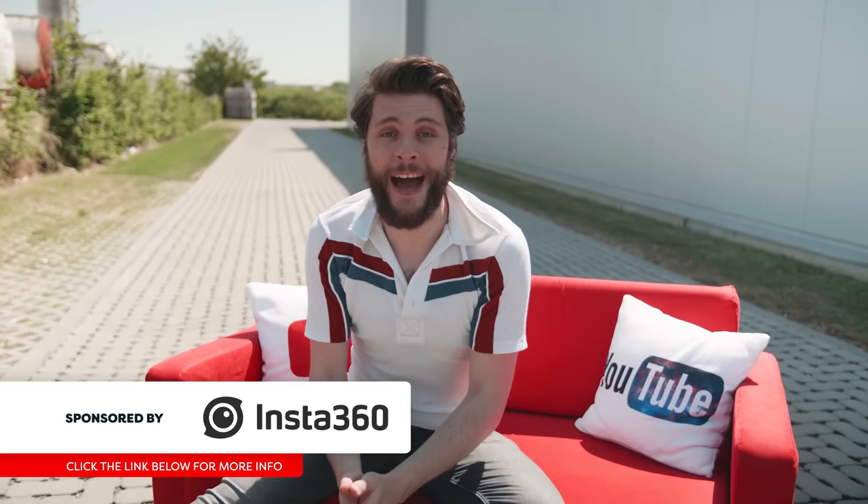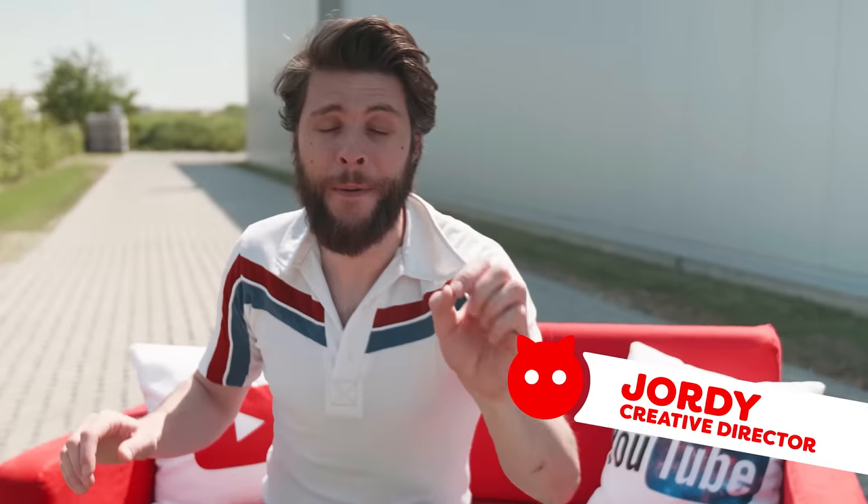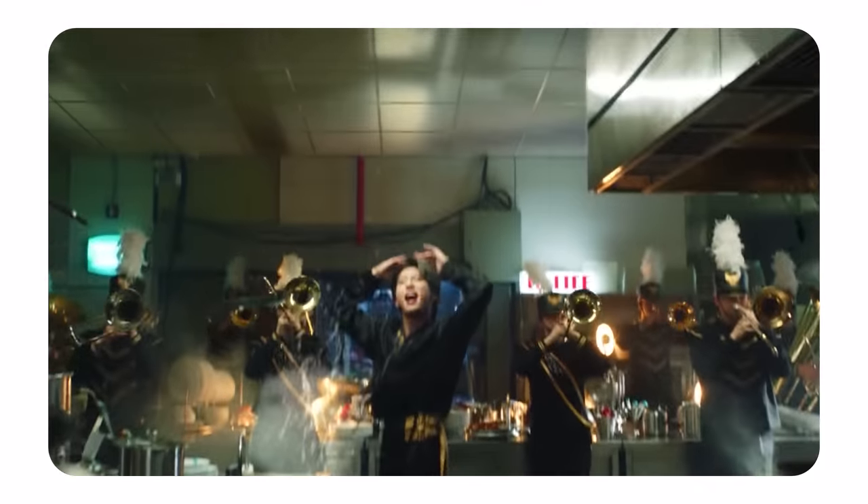Welcome back, guys, to Copycat Friday, the weekly series in which we try to recreate visual effects from famous movies and music videos. Today we are looking at five different music videos and we're going to recreate their 360 camera effects and show you guys how it's done. So without further ado, let's get started!